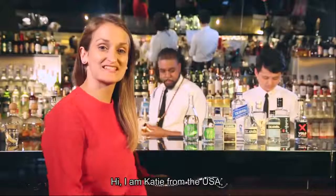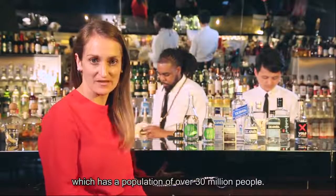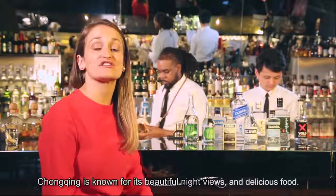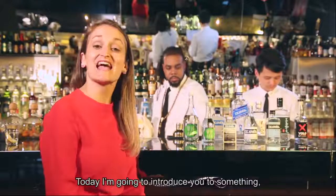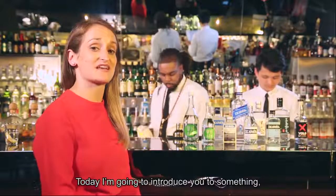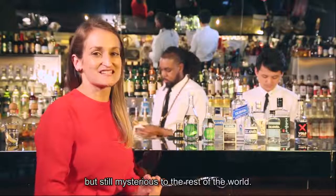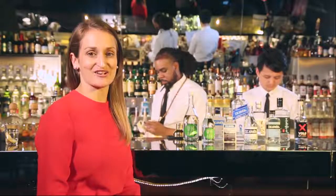Hi, I'm Katie from the USA, and I'm currently living in Chongqing, China, which has a population of over 30 million people. Chongqing is known for its beautiful night views and delicious food. Today, I'm going to introduce you to something that is very famous in China but still mysterious to the rest of the world, and that's an alcohol called Chinese Baijiu.